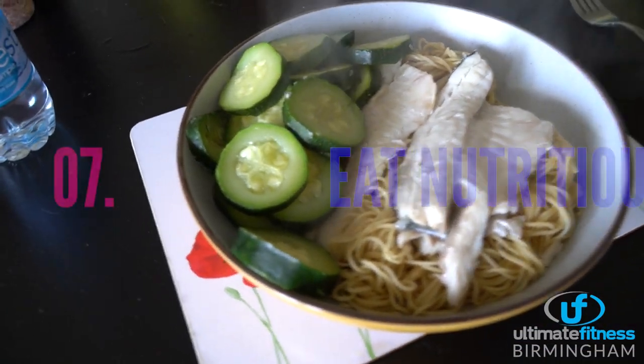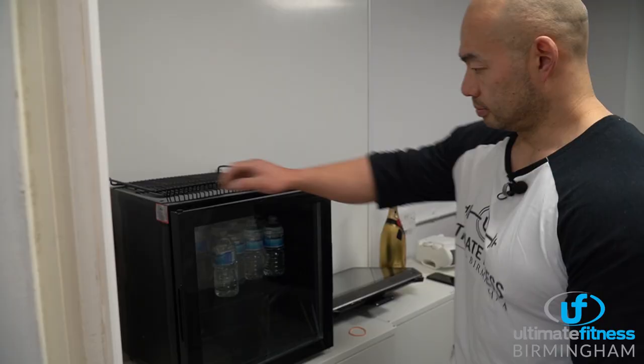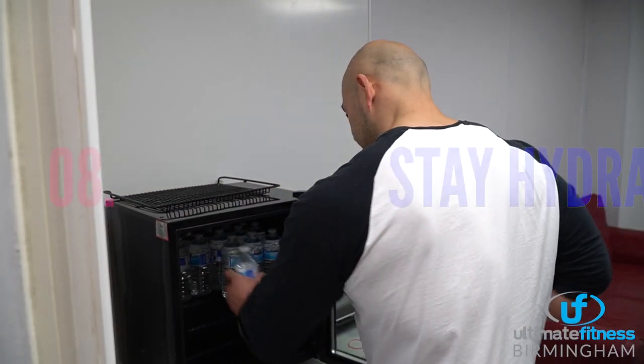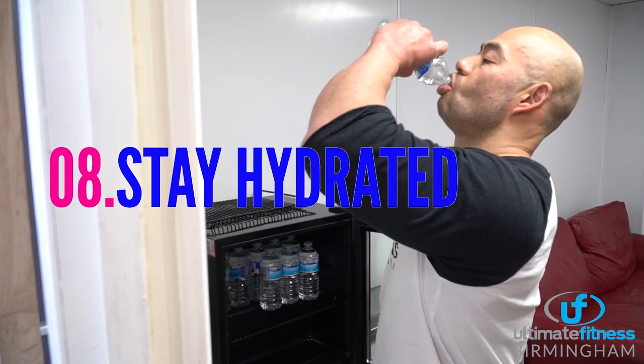Make sure you eat adequate amounts of protein, carbs, and good fats. Also make sure you drink at least two to three liters of water every day, especially as the weather is getting warmer and you will be sweating more.